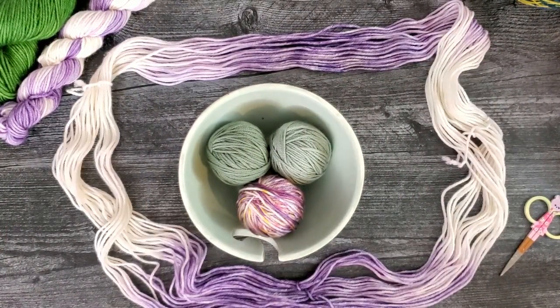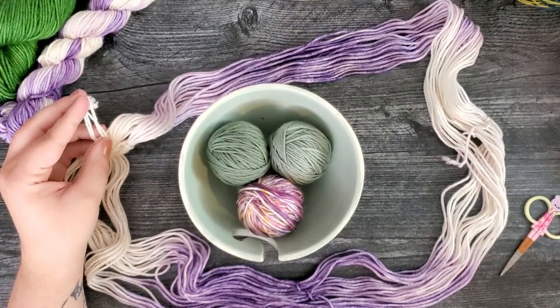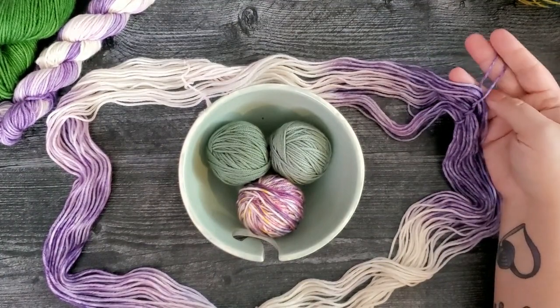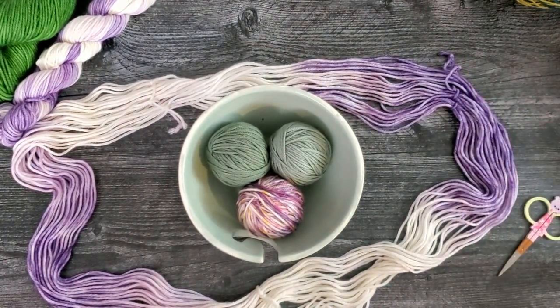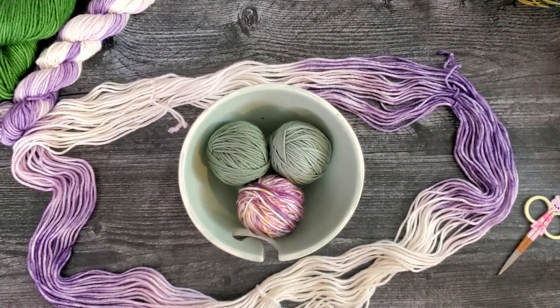Now let's talk about the yarn ties on here. If you purchase our yarn you're going to have probably three ties. There's going to be one tie that has four strands — all the other ones are going to have two strands. I want to swish this around so the four-strand tie is near me, which will make it easier in just a little bit. The tie with four strands has the beginning and the end of your hank, so we want to do that one last.